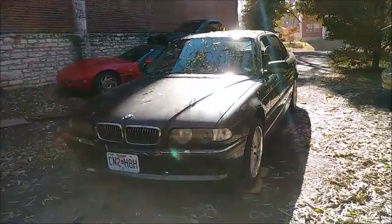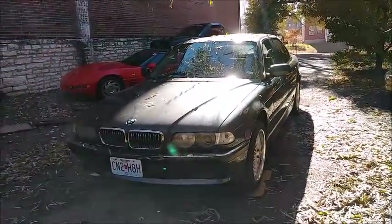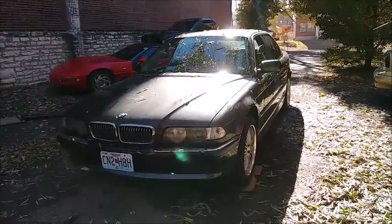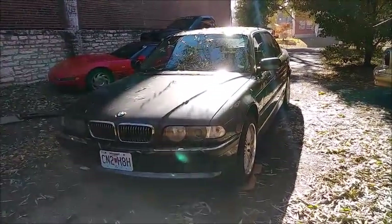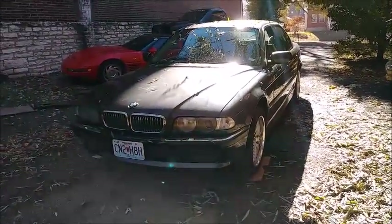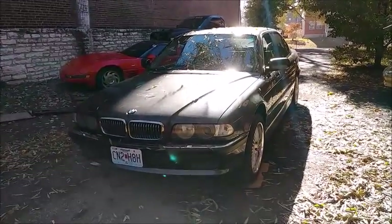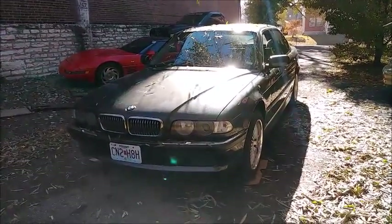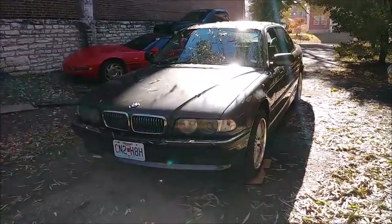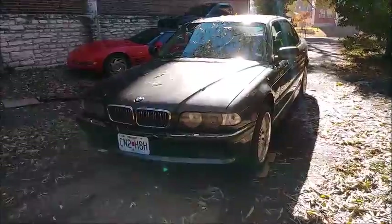It is nice weather, so we're just going to do the front alignment and try to get that steering wheel returning to center. Since my interior is out, I'll go ahead and recondition my leather while it's inside the house, put my armrest and back seat in, and then we'll just prepare for next week when we can do the rear end, adjust that, and call it done. So that's what we're doing today.